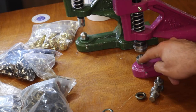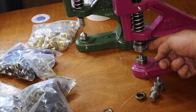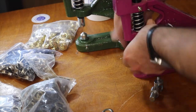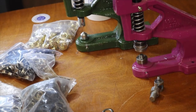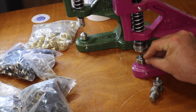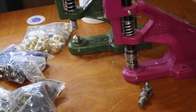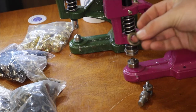We now have the spring-loaded die on top so you can place the grommet on top. Here I'll take the grommet and put it on the top clamp — just like that, it clamps on. The washer goes on the bottom, and you just go ahead and press.